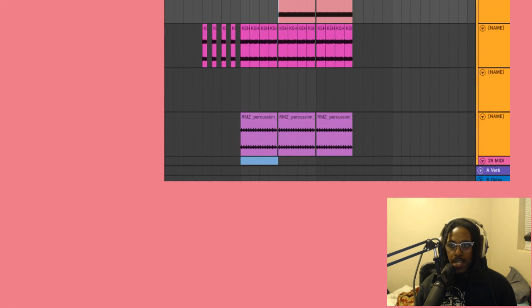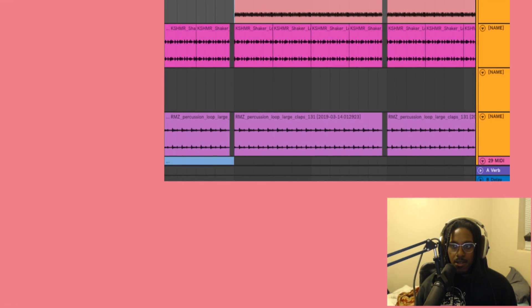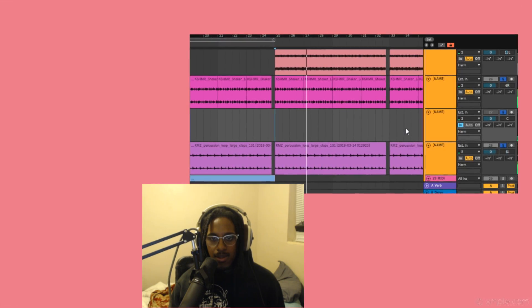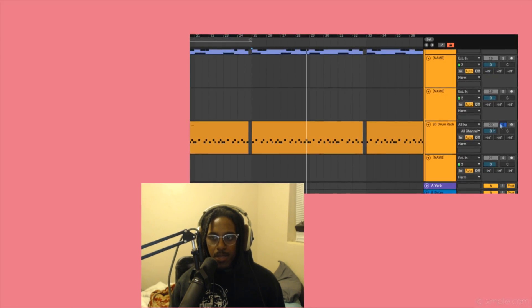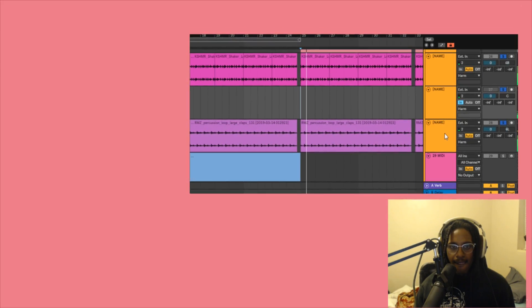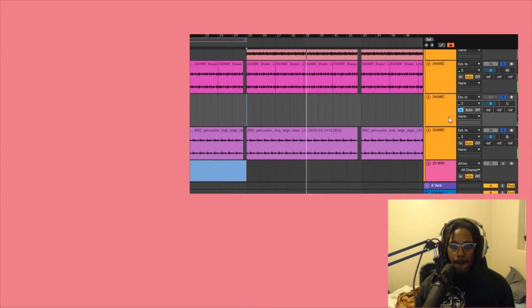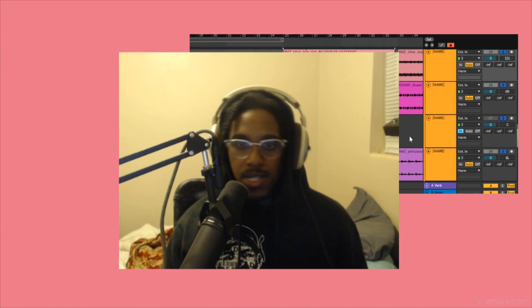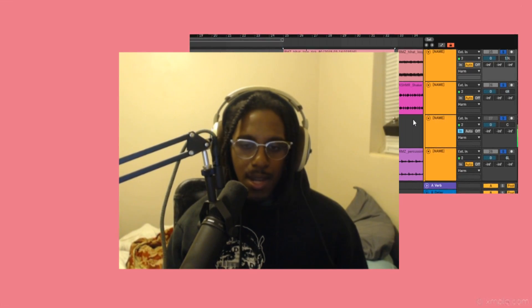First thing I do is add in just some more drums. I added in a couple of loops — a shaker loop and a clap loop — and I pan them hard left, hard right. Then if I play that with the drums... I have the shaker and the percussion loop. I also added in a hi-hat with the drums, so that way everything kind of pulls together with the hi-hat rolls.